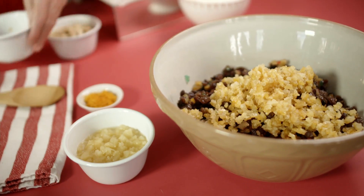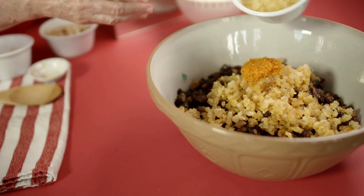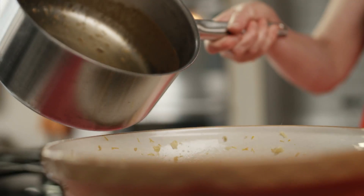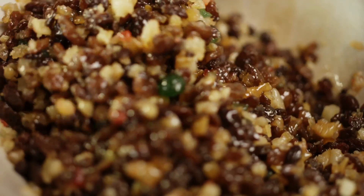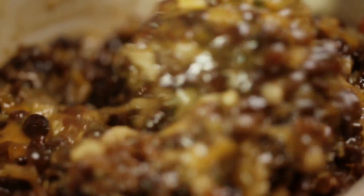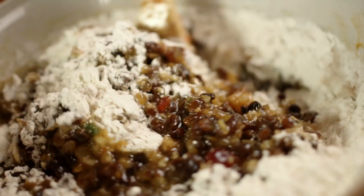In a bowl, combine the dry fruit, mixed peel, zest and crushed pineapple. Then pour in the butter mixture. Add the eggs, and fold in the dried ingredients.